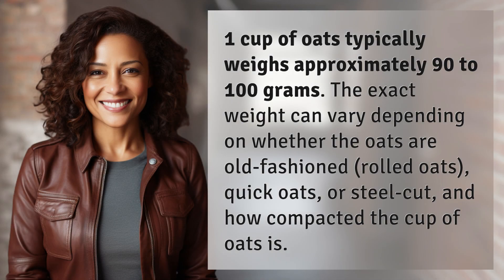One cup of oats typically weighs approximately 90 to 100 grams. The exact weight can vary depending on whether the oats are old-fashioned rolled oats, quick oats, or steel-cut, and how compacted the cup of oats is.